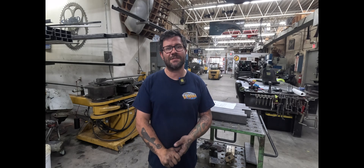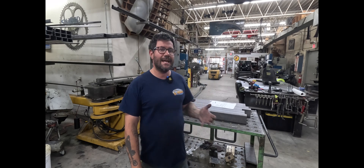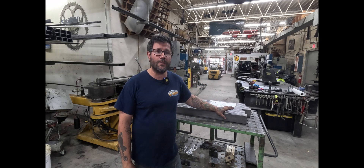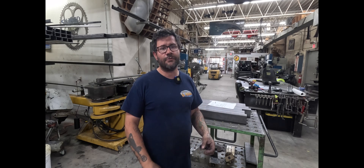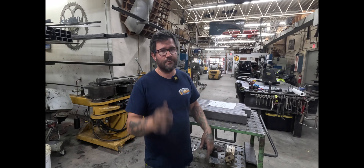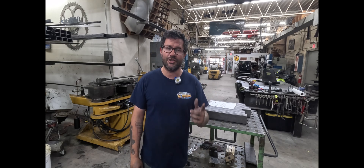Hey, what's up everybody? It's Mike from Cornfield Customs again and I'm back to do another mandrel bending tube video. Today I have to do some easy way tube bending on 2x3x120 wall rectangle tube, and this is a small production run for a client that makes exercise equipment. I've got all the tubes laid out, machine is set up, and we're going to get to bending — so stick around and check it out.